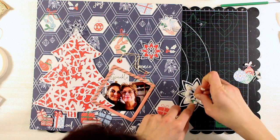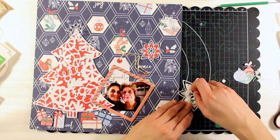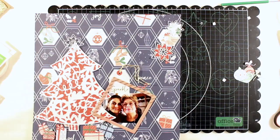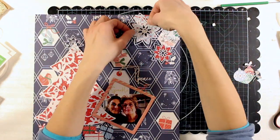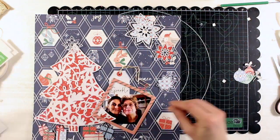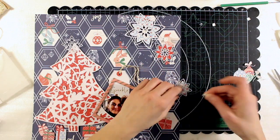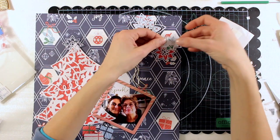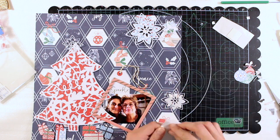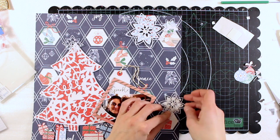I'm gluing them down with foam squares, and I'm putting foam squares also in the center because I'm going to cover the center - I want to add an extra accent there. I'm using foam of different thickness because I want more variation; this way the three snowflakes have different heights and I think this adds some extra interest.